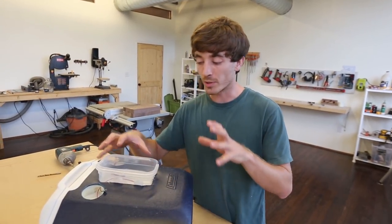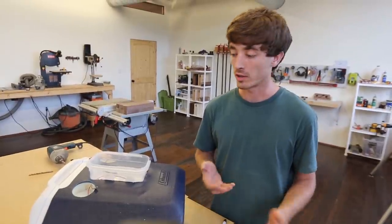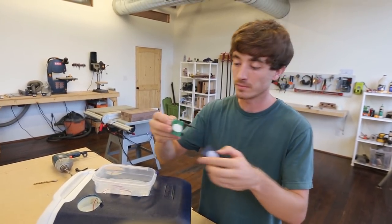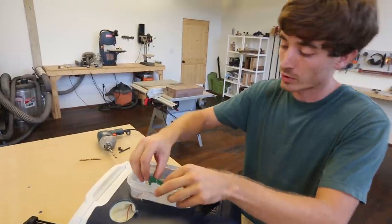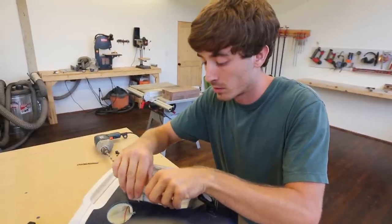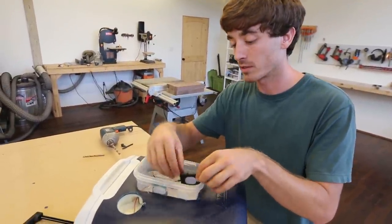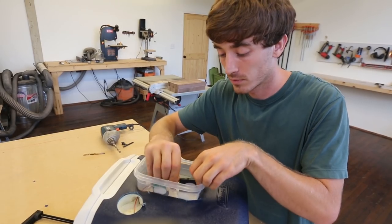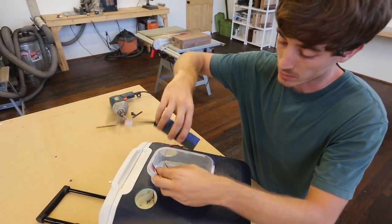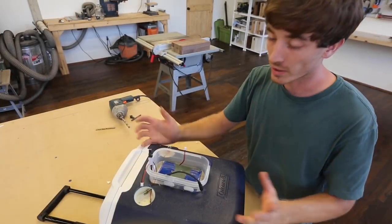Now that we have our speaker wire run, we want to go ahead and put all of our electronics in the Tupperware. The best way is to use velcro — if we ever need to replace something in the future this is the easiest way to do it. I've got the Bluetooth module and the amp connected and the velcro already placed. Make sure the amp is easily accessible if you ever want to change the volume knob, the Bluetooth module has its button facing up, and the battery is positioned where you can still reach the switch but it's close to the electronics. Then go ahead and connect everything.